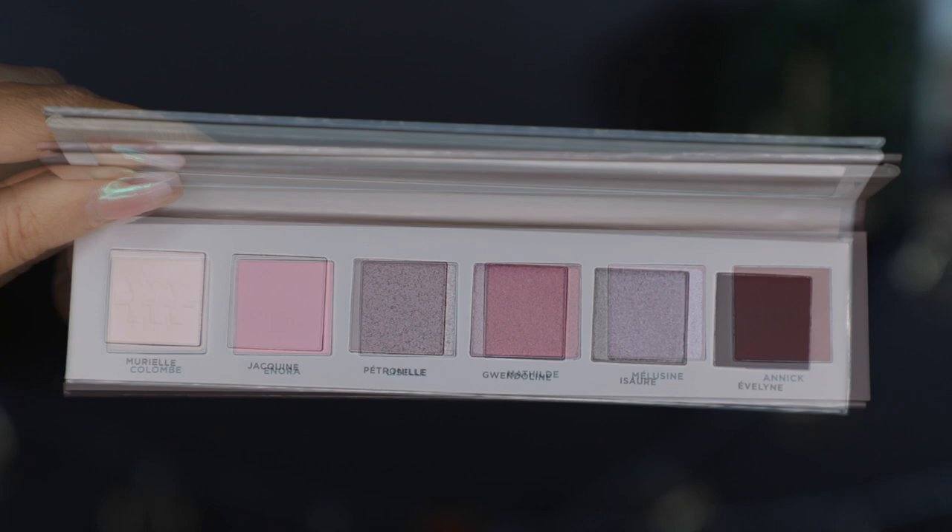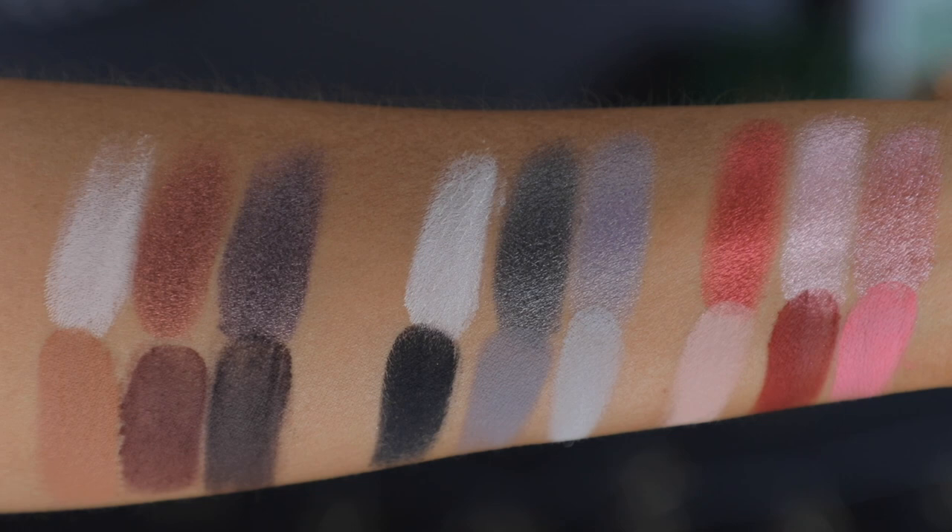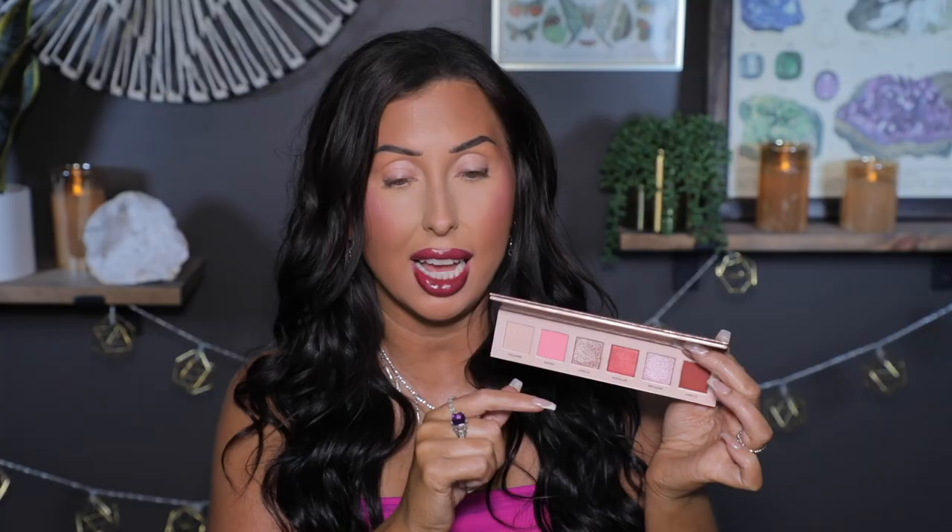Each of these palettes has a good mix of mattes and shimmers. The neutral one and the silver one each have four mattes and two shimmers, whereas the pink one has an equal number — three shimmers and three mattes. All of the palettes go from light to dark, which I like. I have already filmed looks two and three, so now we're going to do our first look with this pink palette.